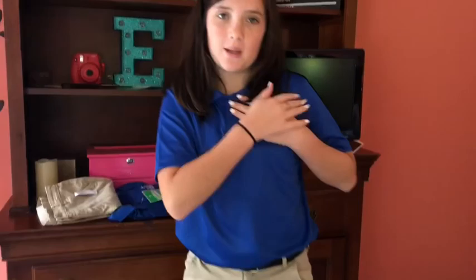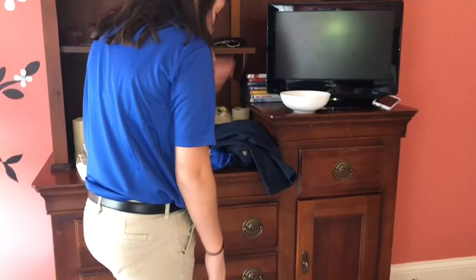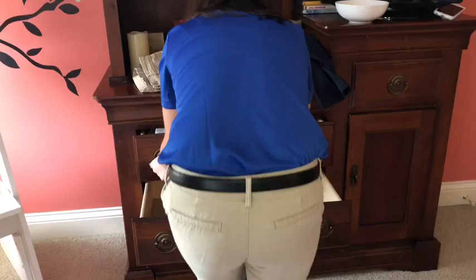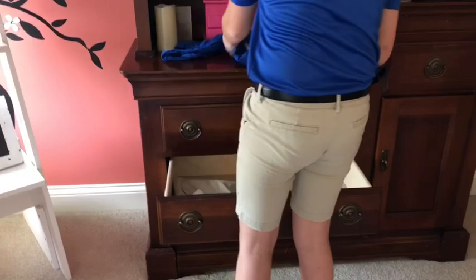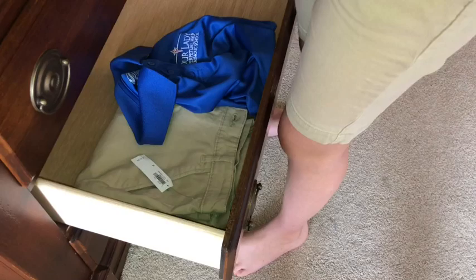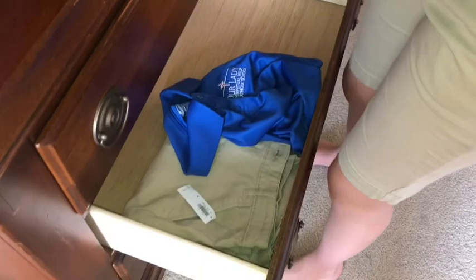I got my school outfit on. This is my name, so I'm going to block it. The shorts fit good and I took the tags off, and the shirt fits too. Now I'm going to put all of these in this drawer — I have shorts in here that I'll need to change out soon because of the weather. I'll take off the tags so everything is ready.